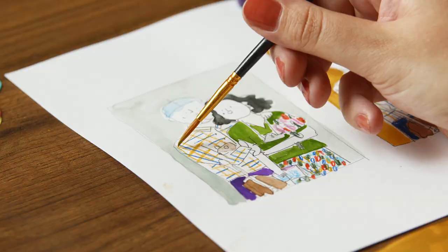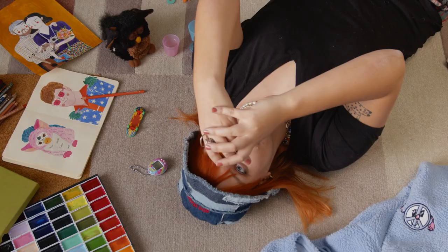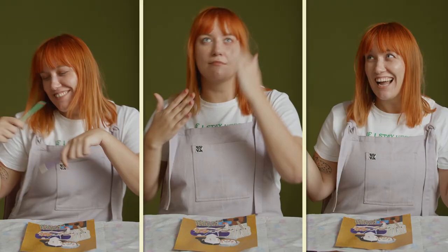Anytime I'm working on a new piece, I always go back to the basics. I love experimenting with all kinds of paint, colored pencils, watercolors — you name it. And as a 90s kid, I'm all about bright tones and quirky combinations.